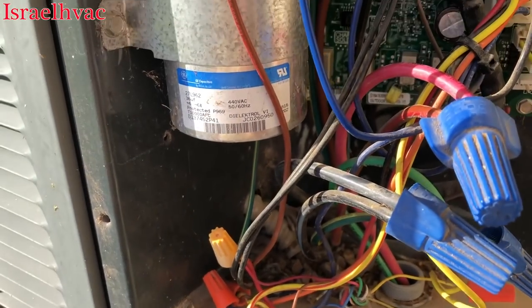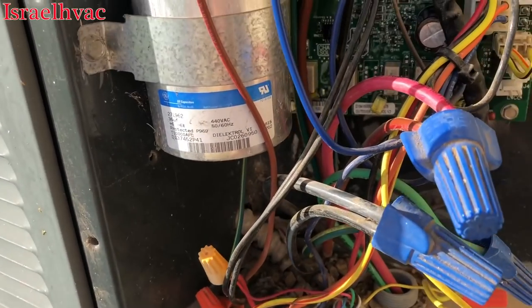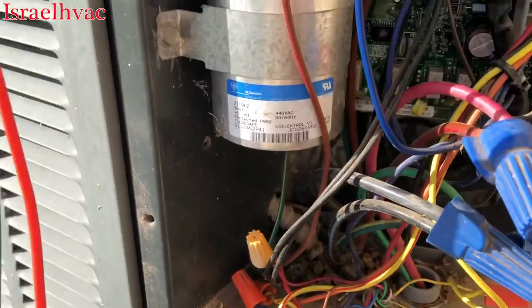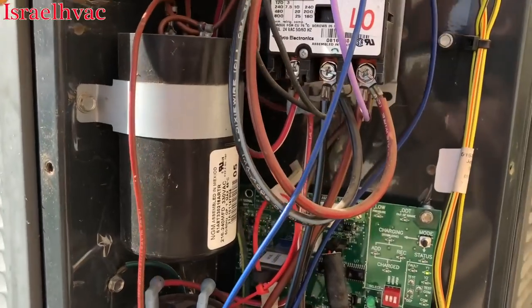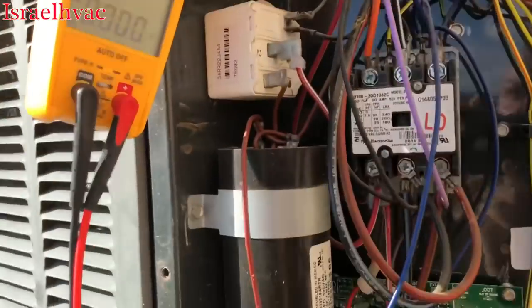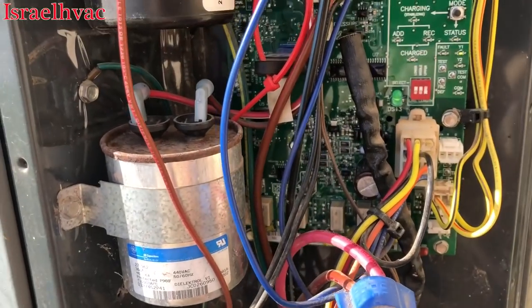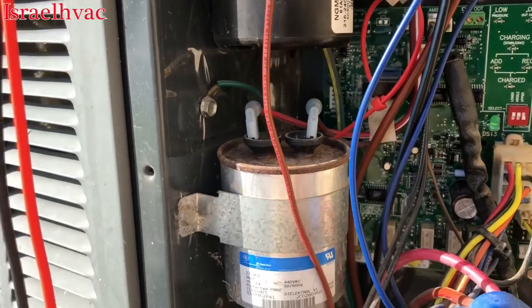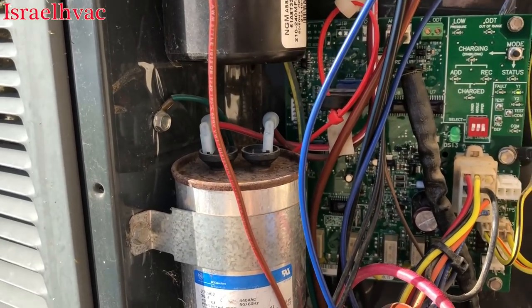You're never too old to learn something new, and you never have so much experience that you can't learn anything. One thing I learned today — I knew the motor was ECM, and there's the plug for it right there. As we know with ECM motors like the X13, 240 volts is always present and the motor starts on 24 volts.